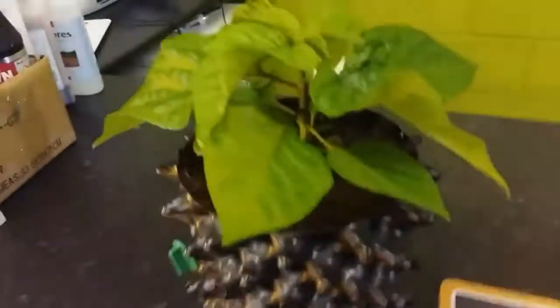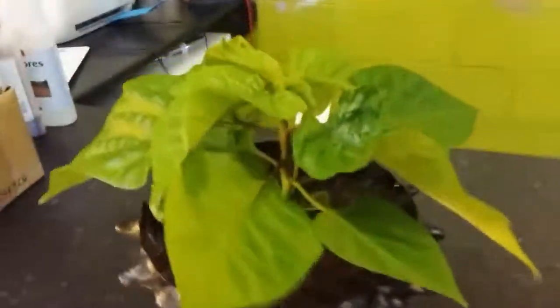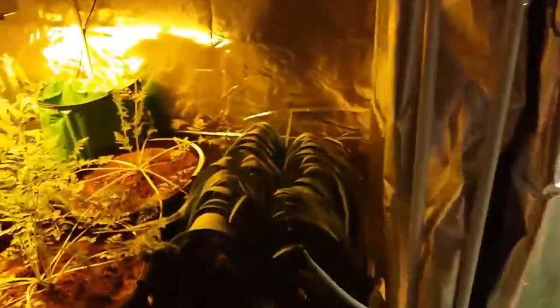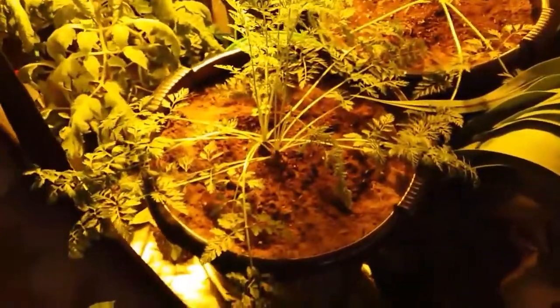I'm happy with the chili — it's got its feet in, beautiful green leaves, really flying along and healthy. I've got it in a 3-litre air pot with a good quality compost. I've been giving it water and some Nano — of course, everyone loves the Nano.